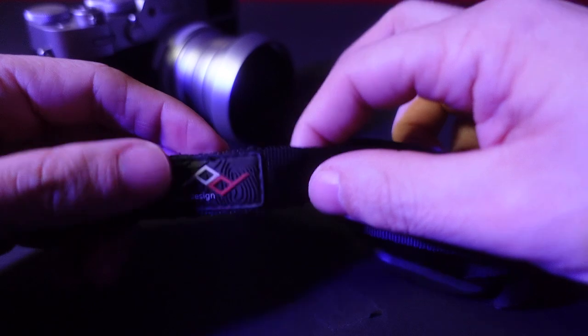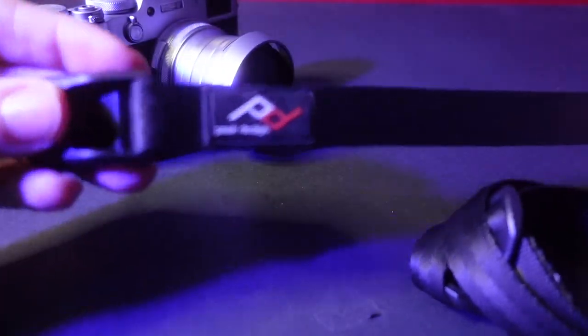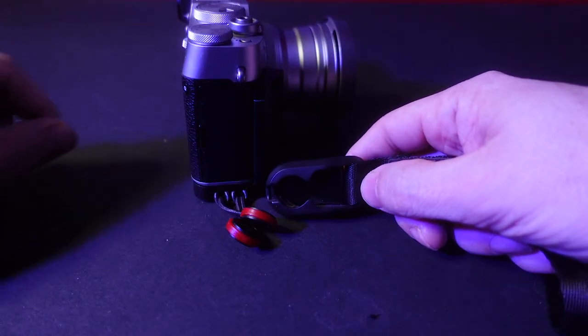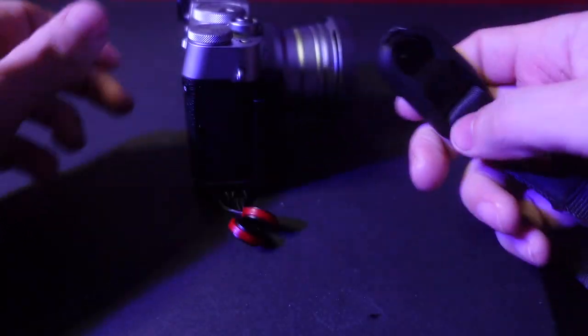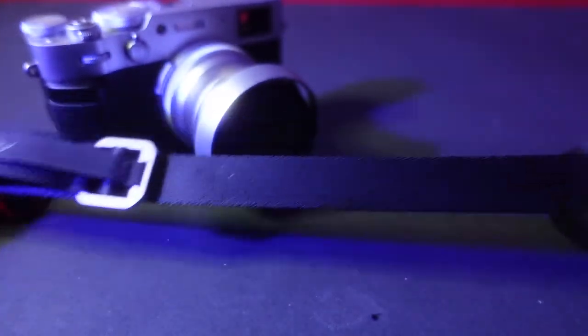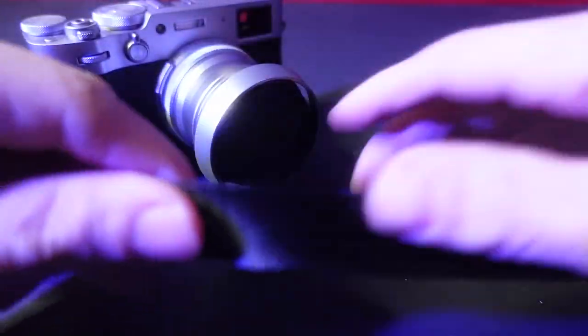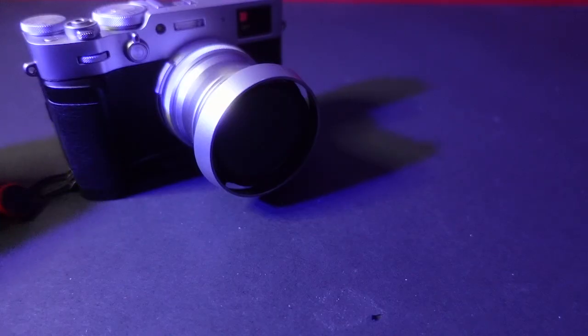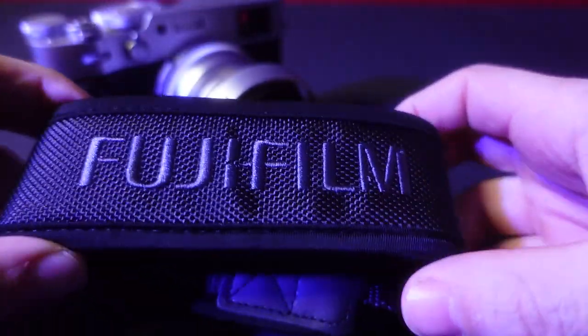Definitely let me know which one is your favorite, and if you haven't yet, hit that subscribe button. So this is the main strap I've used for years and years — this is the original Leash by Peak Design. It's basically a seatbelt design and connects with these anchors. It's a quick-release system. This is a newer version of the same strap — it seems a bit thicker with a little extra going on — but I actually prefer the original because it's plain and simple.